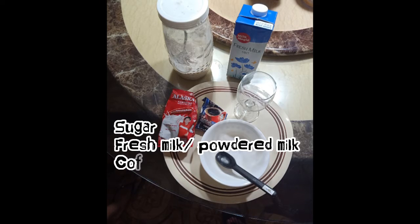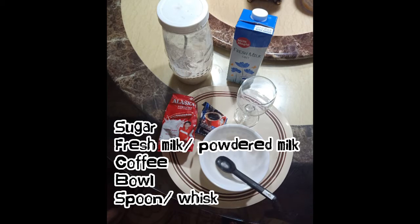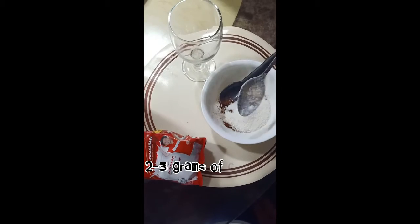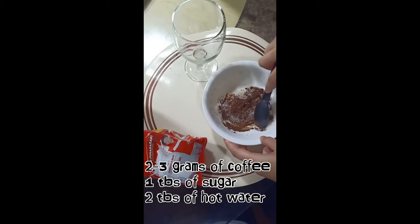We have here sugar, fresh milk or powdered milk as an alternative, coffee, a bowl and spoon for mixing. First, put two grams or three grams of coffee in the bowl and one tablespoon of sugar.